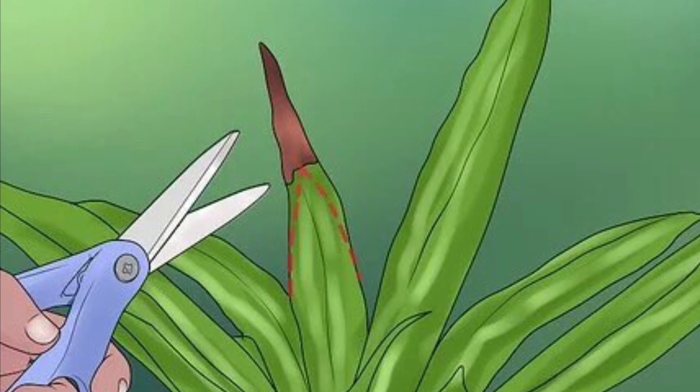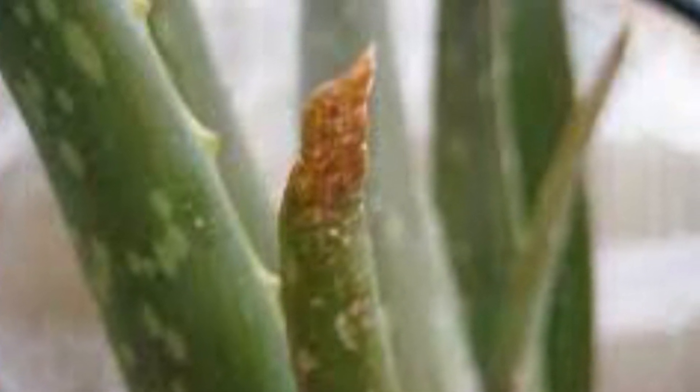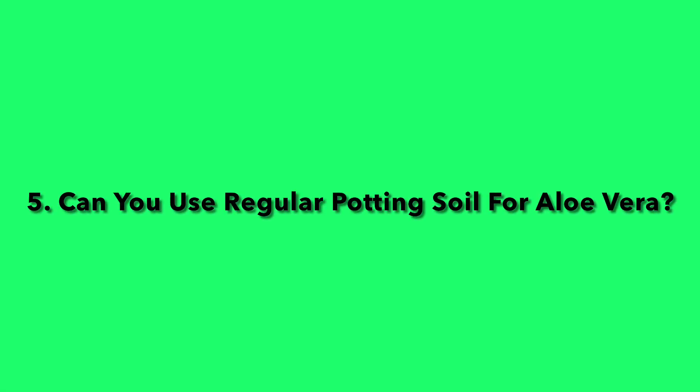Question four: Should I cut brown tips off the aloe vera plant? If you want, you could cut the brown tips off, but it just looks more natural if you leave them. That's what I would do anyway.